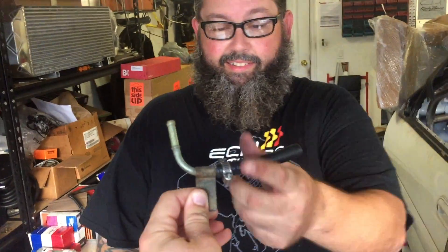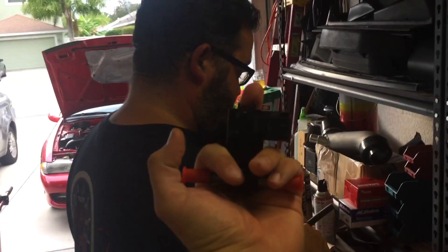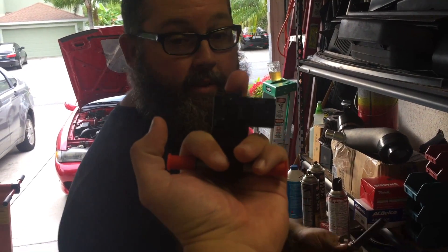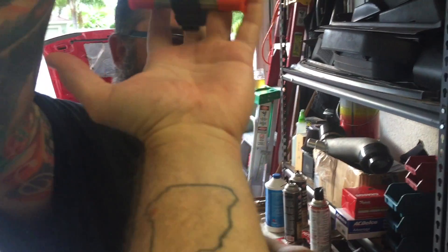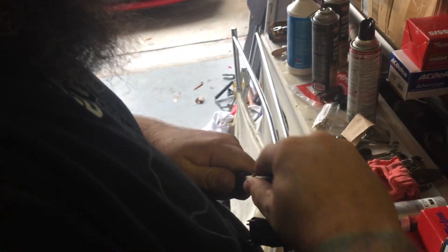Are you still using the sensor as a middle finger or can I have it back now? You can have it back. Here's your ethanol sensor. And then we'll go measure it up. Let's measure this up again.